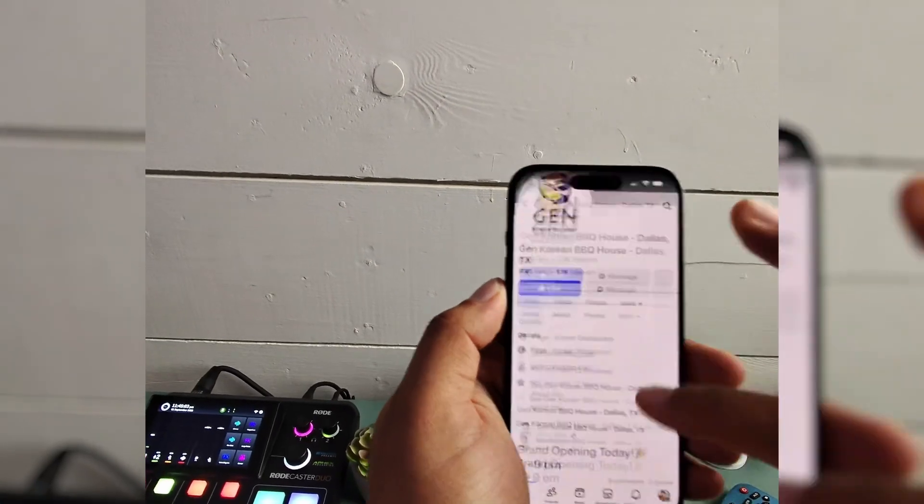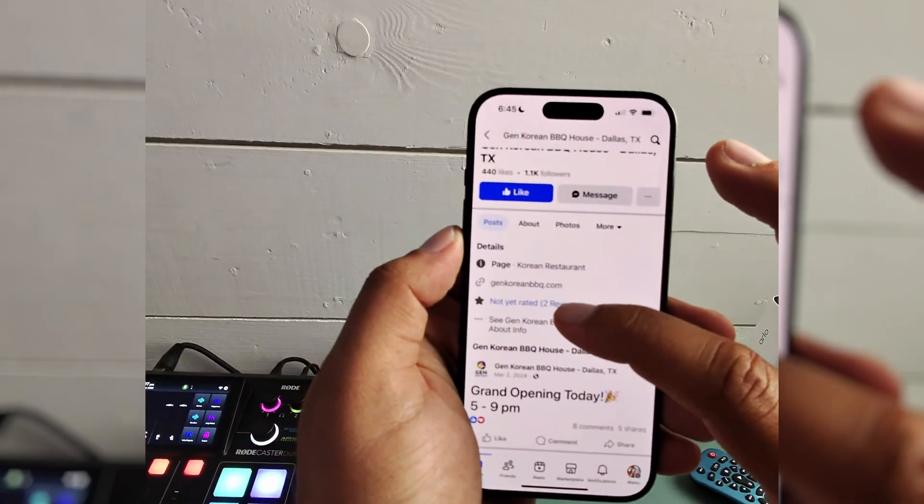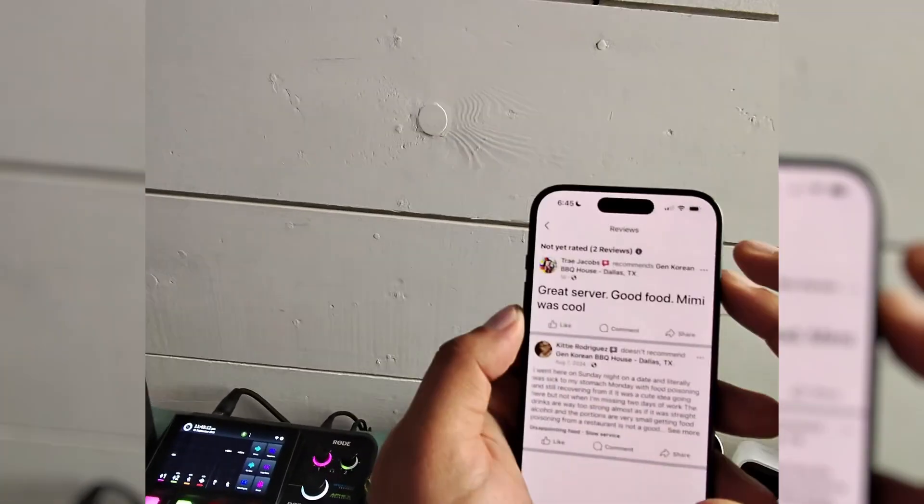To do this, go to their page on Facebook and then select the reviews or stars, and you can see there's my review right here.